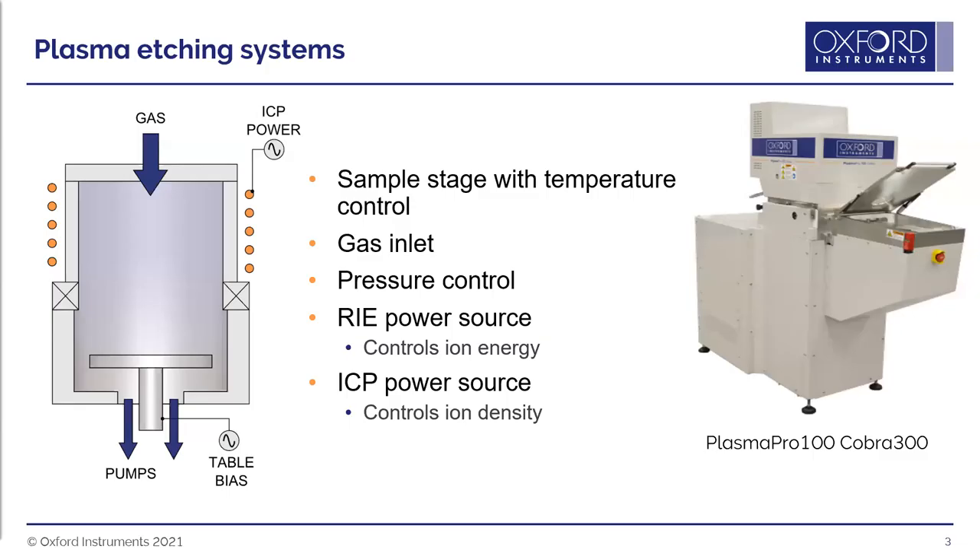There is a gate valve between the chamber and the pump, so you can control the pressure. For ICP etching, that pressure is usually between about 2 millitorr and 50 millitorr. An RF field can be applied to the table — a bias put across the table — and this is called the RF or bias power, which controls the ion energy.